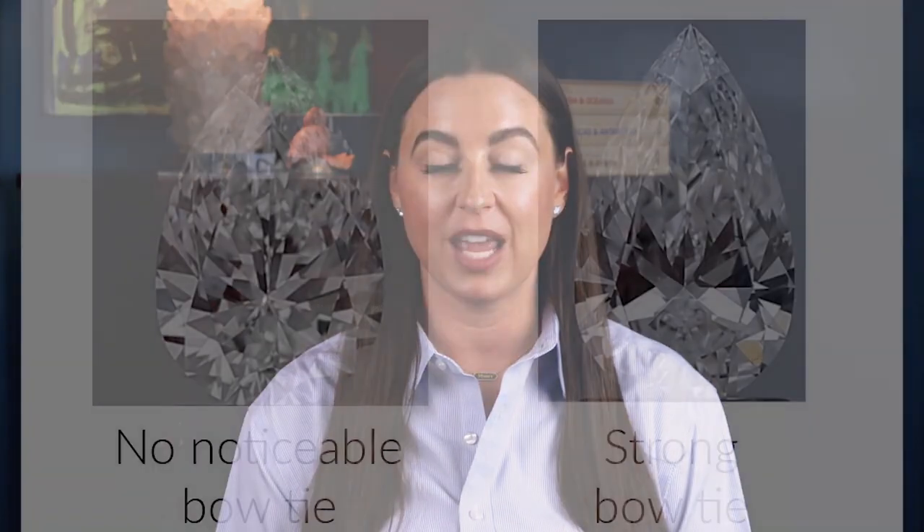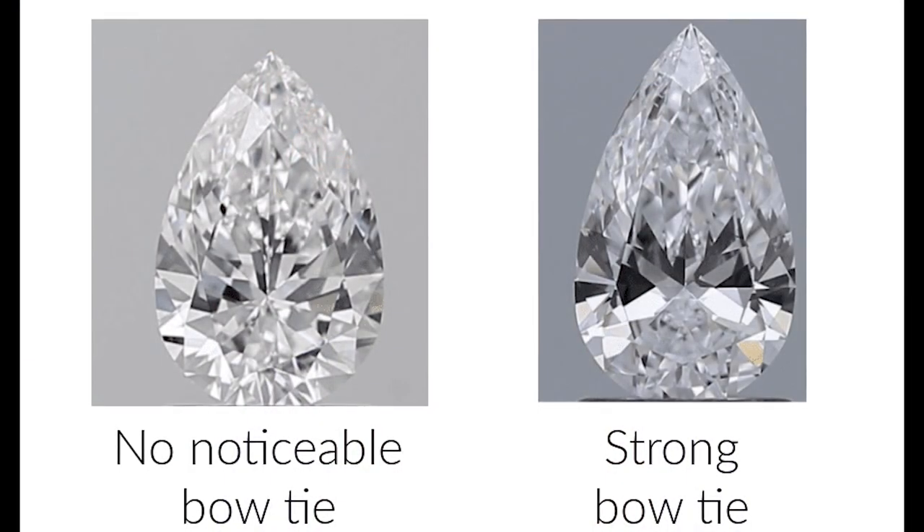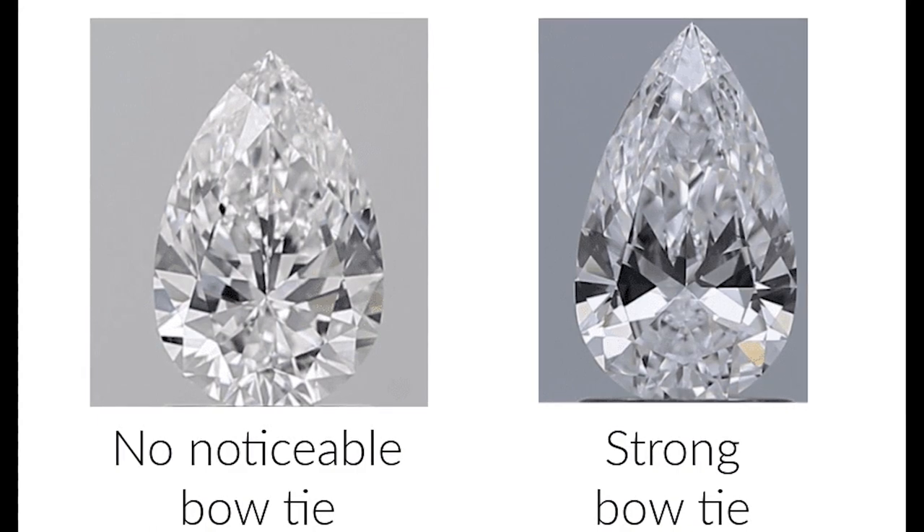Some things to look for when buying a pear diamond are the bow tie effect, the symmetry of the pear, and the setting. Like marquee and oval diamonds, pears can have a bow tie effect, which is a dark midsection in the diamond shaped like a bow tie as a result of poor cutting. The bow tie effect results in light loss, which will cause the diamond to appear darker and have less brilliance. It's very important to remember that a bow tie effect will not be detailed on a GIA report, which makes it more important than ever to see your diamond in person or work with a reputable jeweler that can evaluate your diamond for the presence of a bow tie.